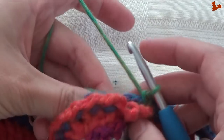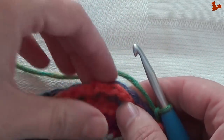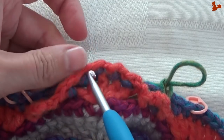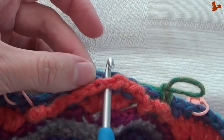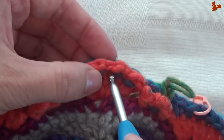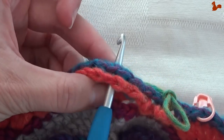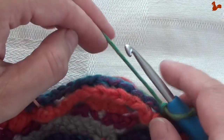We're going to work in the chain spaces of round 17 — those between the double trebles, those chain one spaces. And the chain one space to the back from round 18. So you're going to be working through both the space from round 17 and round 18, covering that gap in between, basically tucking them together.